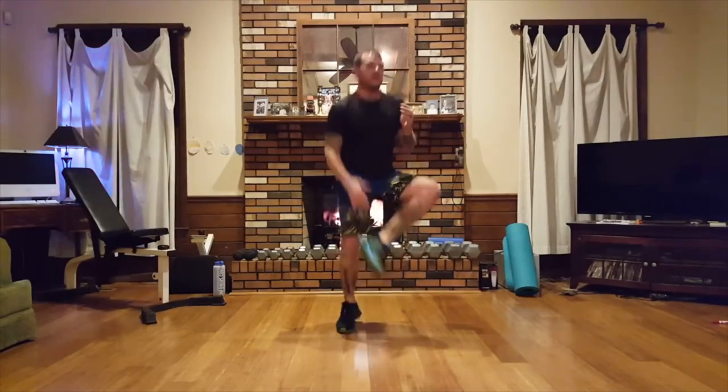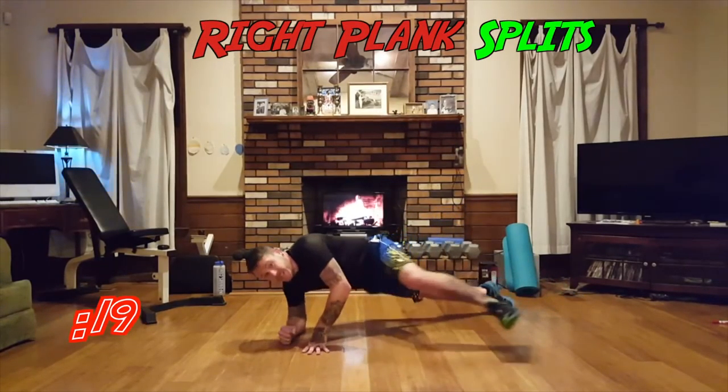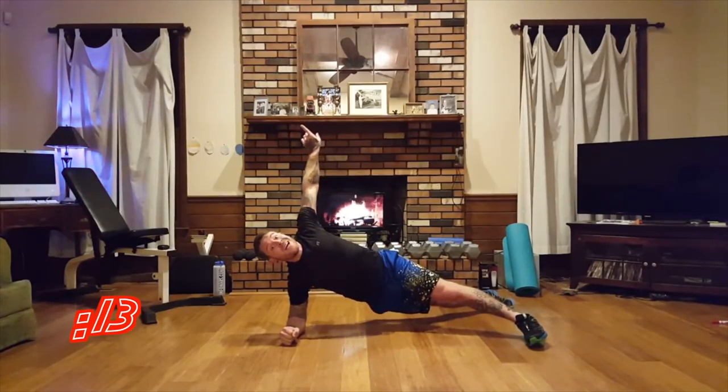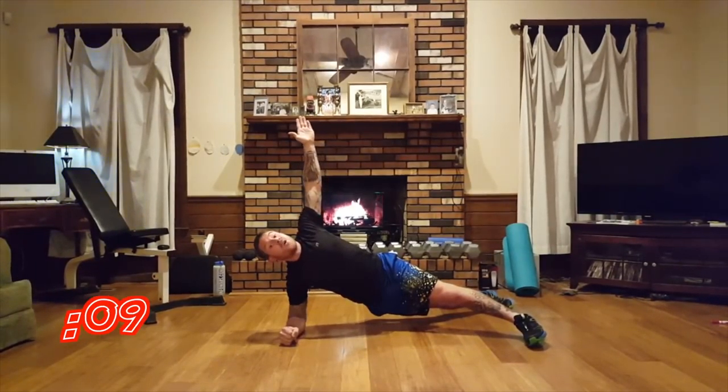The next move: side plank splits on the right — it's an iso move to burn you up. And it'll burn you up, let me tell you. You know what else will burn you up? A blazing hot fire — right on your buns.